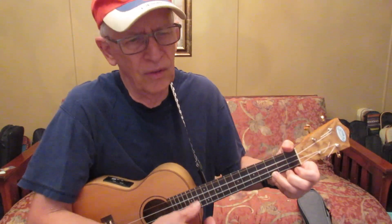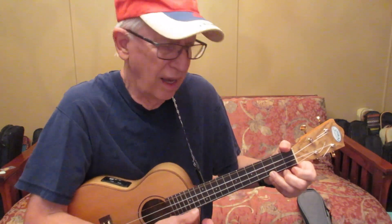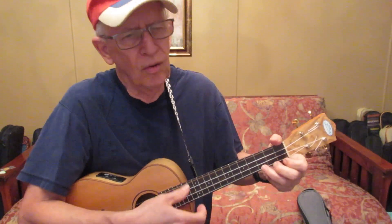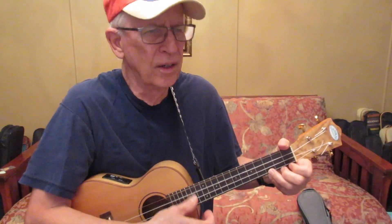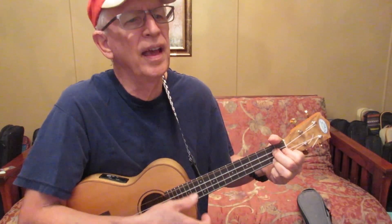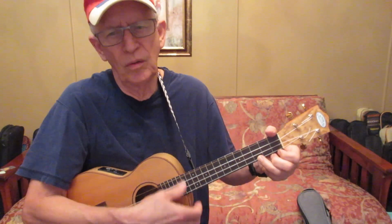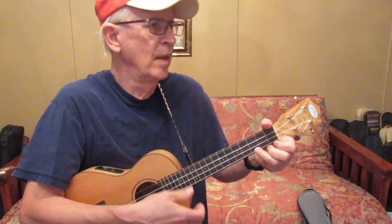Oh, where have you gone? Oh, where can you be? Why can't I have you next to me? I've looked over here and I've looked over there for you too. Oh, where can you be? Why can't I have you next to me?